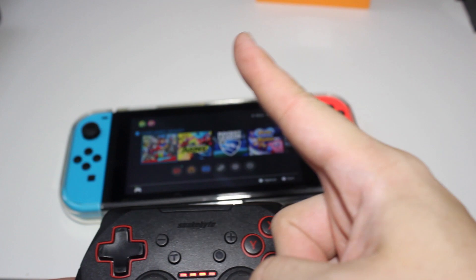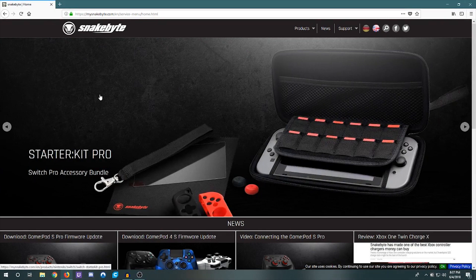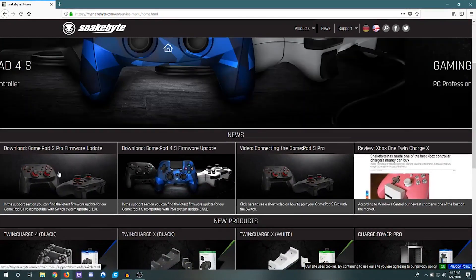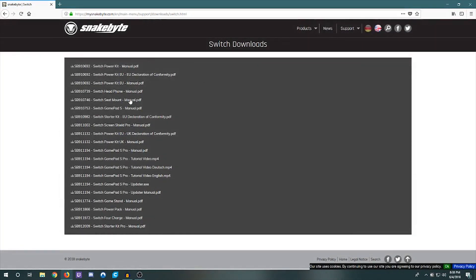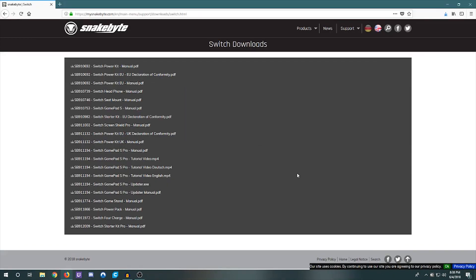What you're going to do is go over to the computer and I'll show you what to do. You're going to go into your web browser and go to this website — I'll have it linked in the description below. You're going to click 'Download Gamepad S Pro Firmware Update.' It is going to make it compatible with the Switch firmware 5.1.